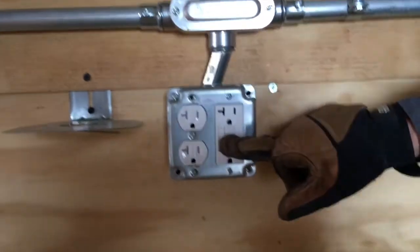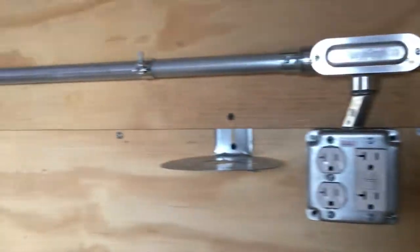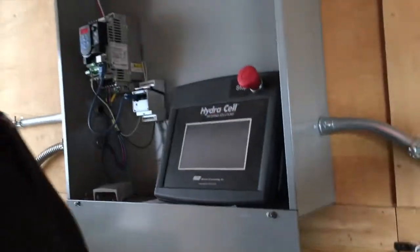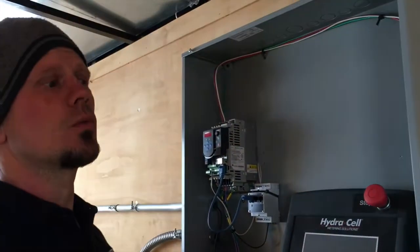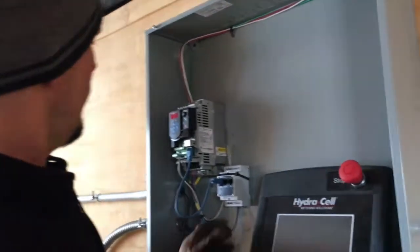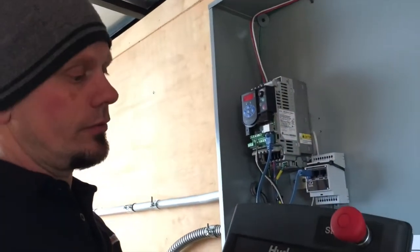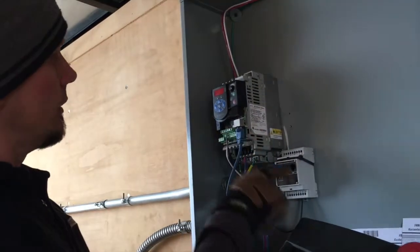To a GFCI receptacle — line and load going to trip that. Come this way: this outlet and those two, so two, four, six, eight, ten are on that circuit right there, just for one circuit. As this comes in, this is what we're wiring up — this is about a fifteen thousand dollar piece of equipment for this screen and these two right here.